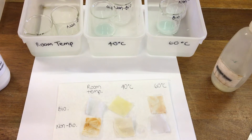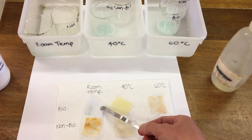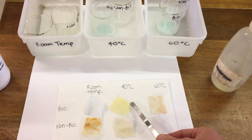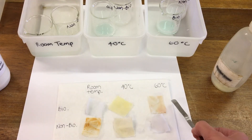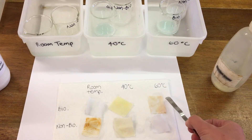So if we look at the results of the cloth, we can see for the biological washing powder — the one that contains biological catalysts or enzymes — at room temperature we've got some really good cleaning here, the stain's almost gone. At 40 degrees it's about average, so you can still see some staining, but at 60 degrees it's not done very well — there's still a lot of staining on that one.